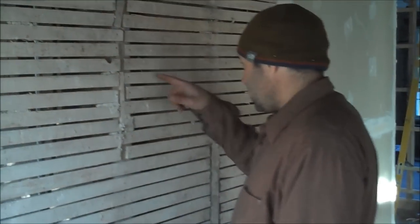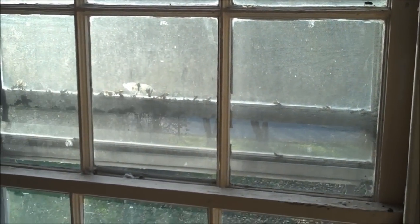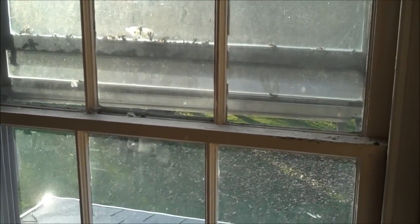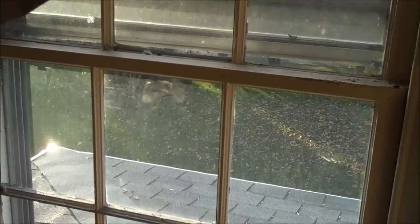Over here you can see through the lath — we're removing the trim where possible on the windows. It's pretty nice; it has all this bead on it. We're marking it and going to have it dipped, repainted, and re-installed. These are the old leaded wavy pane windows, which aren't exactly Energy Star efficient, but we like the way they look. We'll re-finish all the mullions and muntins and re-glaze them, and basically put it all back together.